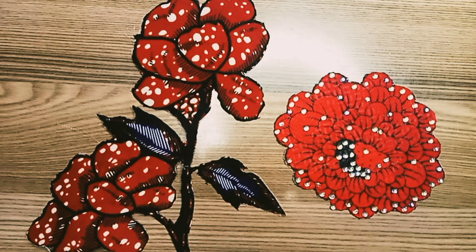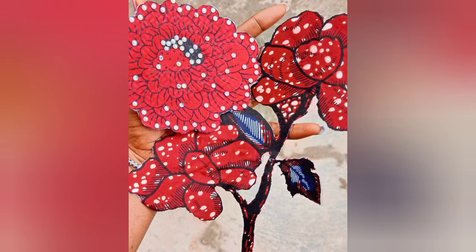Hey guys, welcome back to the channel. My name is Linda. On this channel I share videos about sewing, pattern drafting, and everything fashion in general. On today's tutorial I'm going to be sharing with you guys how to make a structured 3D appliqué. If this seems like what you're interested in, you might definitely want to hit the subscribe button. Relax and let's begin.